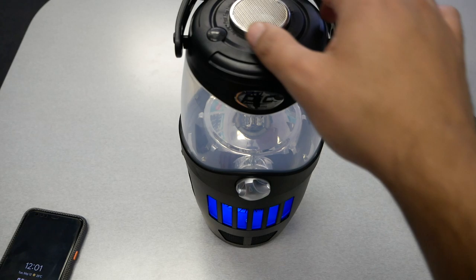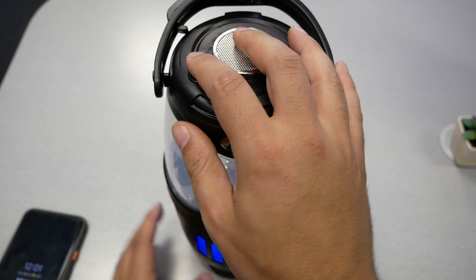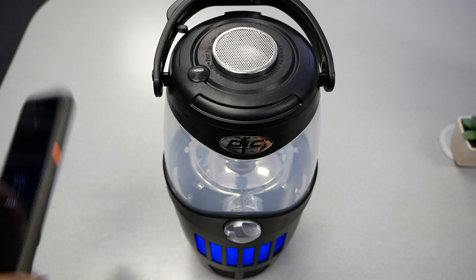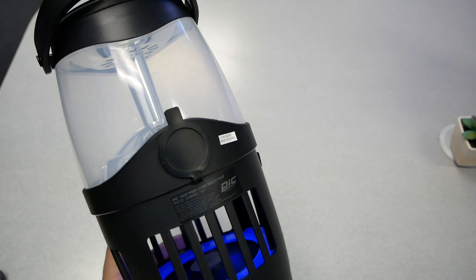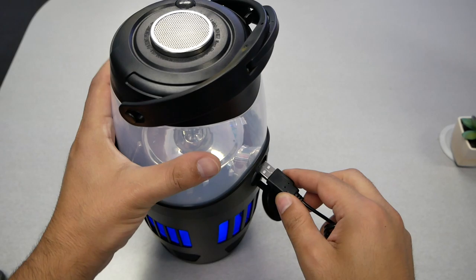It sounds okay. The only thing I didn't like is that there are no volume adjustment controls on the device — there's only one button for pairing — so you have to adjust the volume from your cell phone. But that's absolutely fine since the speaker isn't the whole reason I'm buying this. The speaker quality is about fine.